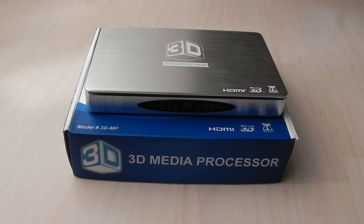You can get one of these at www.ippstore.com or on Amazon — just search IPP 3D Media Processor. I'll put the links in the video description. Thanks for watching.